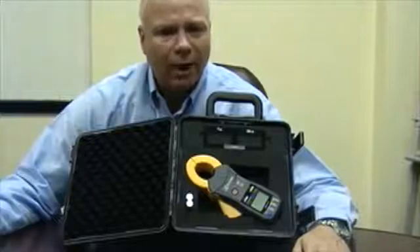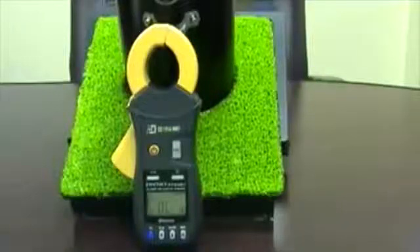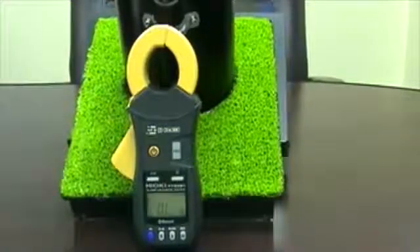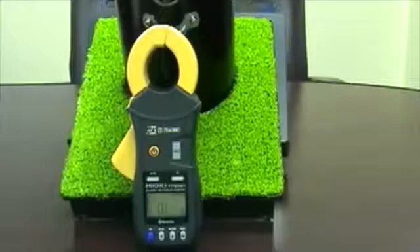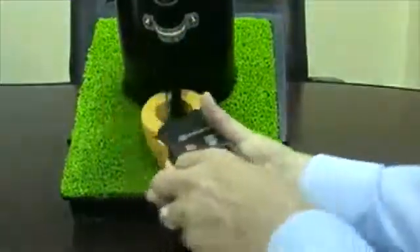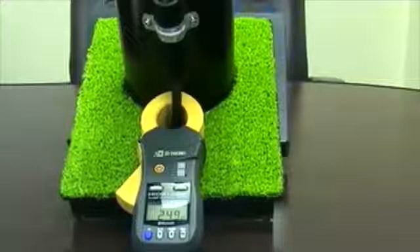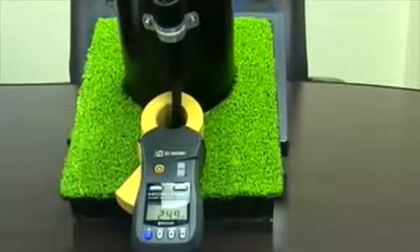Let's take a look at the new FT6381 ground clamp in a little more detail. Plenty of thought went into the development of the new FT6381. To start with, we designed it to be considerably lighter and smaller than other products on the market. The smaller jaw size lends itself to taking measurements up higher on a utility pole versus near or below ground level, which can save time and labor. In addition, much less force is needed to open the jaw.